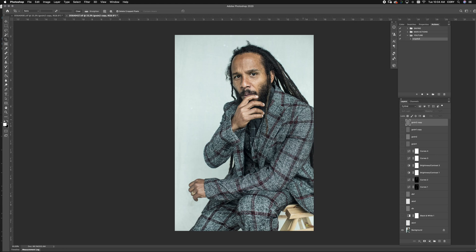First things first, you want to jump into your image. I like to crop before I even start retouching. That way I can see how it's going to look when it's finished.